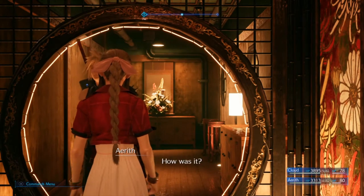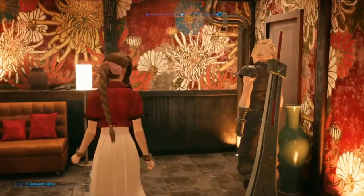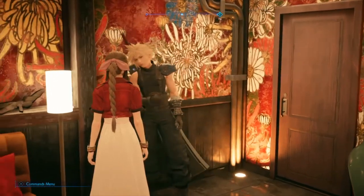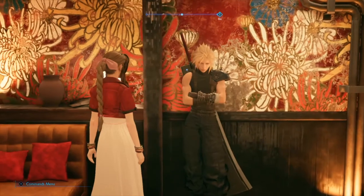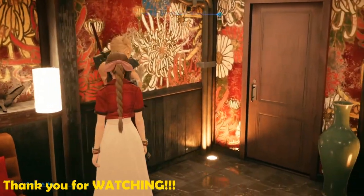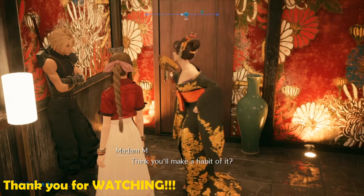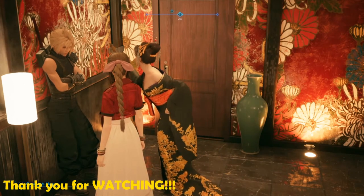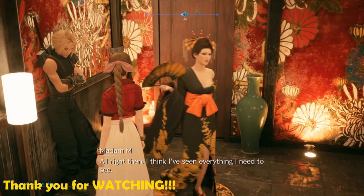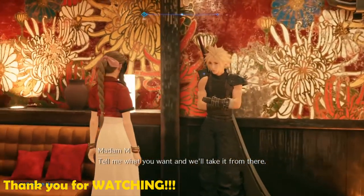How was it? You okay? Yeah. You're acting weird, Cloud. I am? Really weird. Think you'll make a habit of it? All right then. I think I've seen everything I need to see. So? Tell me what you want, and we'll take it from there.